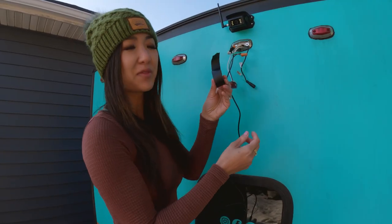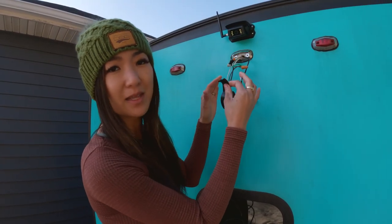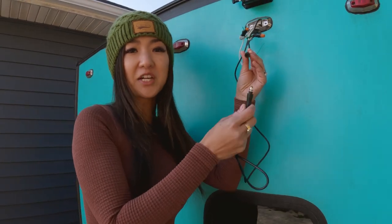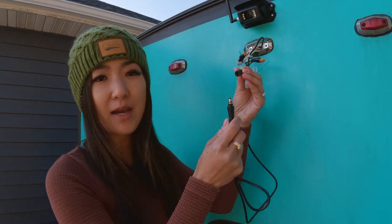I'm putting some electric tape around the connections to make sure they stay in place. Now I'm going to attach the power adapter to the camera adapter cord.